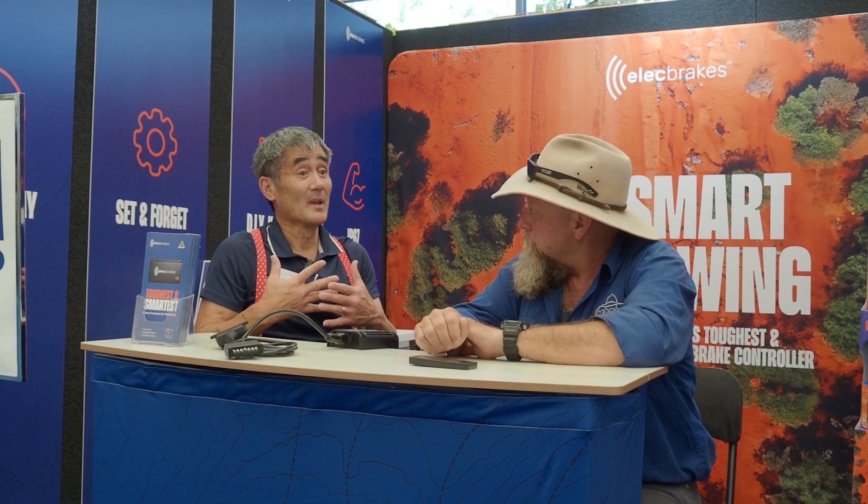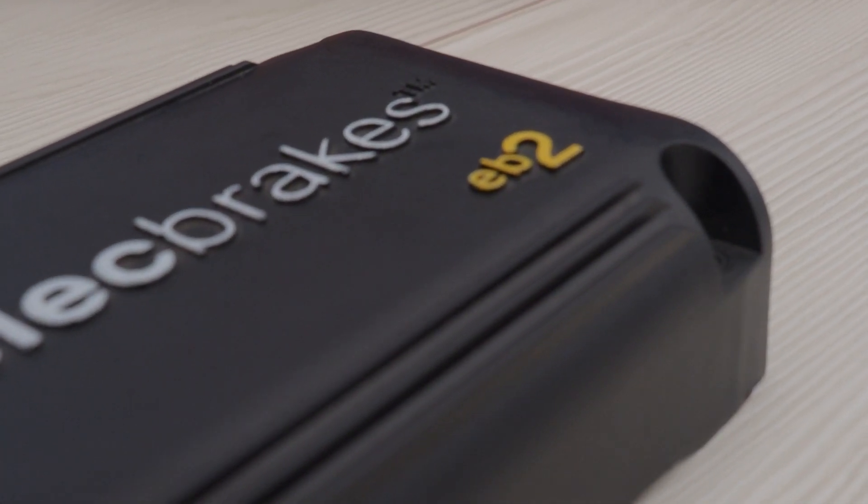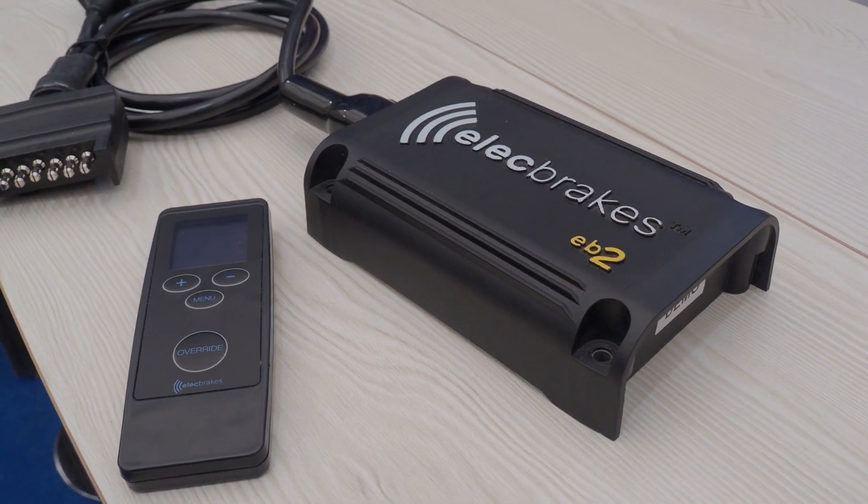You'll get families — mum and dad buy a camper trailer and want to lend it to the kids. The wife will go down to the campsite on a Thursday afternoon after work and the husband will follow on the weekend. We're also supplying the hire industry — like Camplify — where mum and dad buy a caravan and rent it out, but renters won't hire it if they have to go somewhere first to get a brake controller fitted. It's also ideal for people who update their car regularly and don't want to go through the process of getting a brake controller every time.